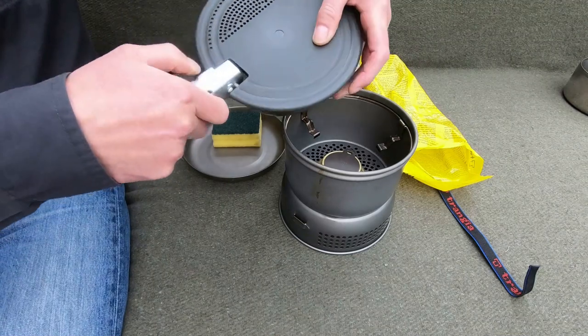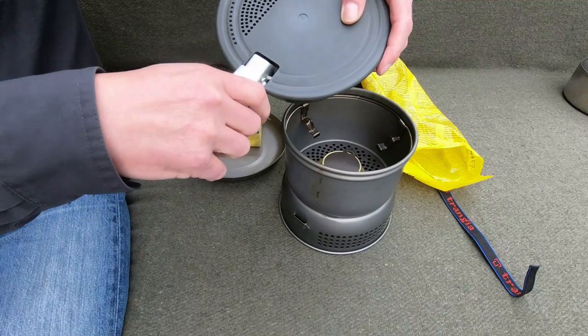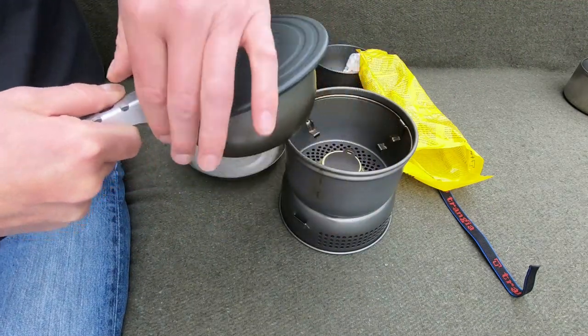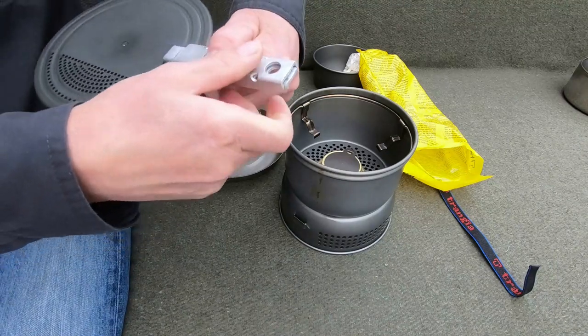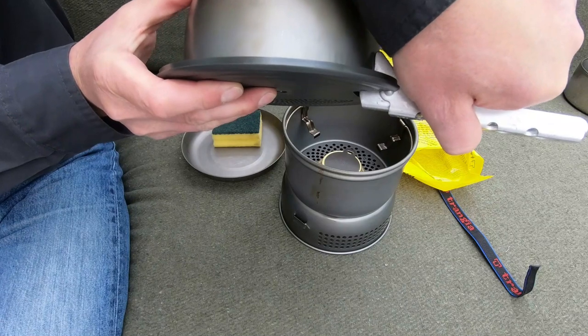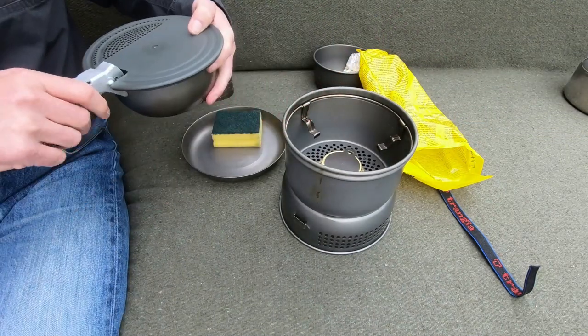Hold it in there, put your pot holder in like that, and then strain the water out - nice and easy. You can do it from either side: just hold it like that and strain the water out.